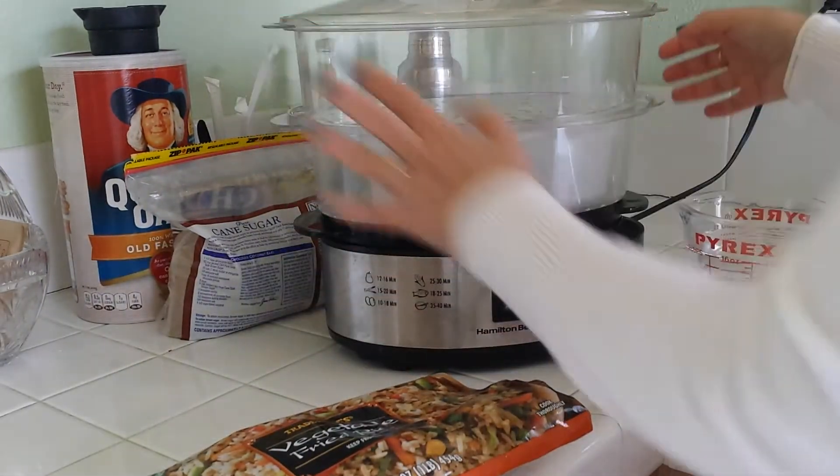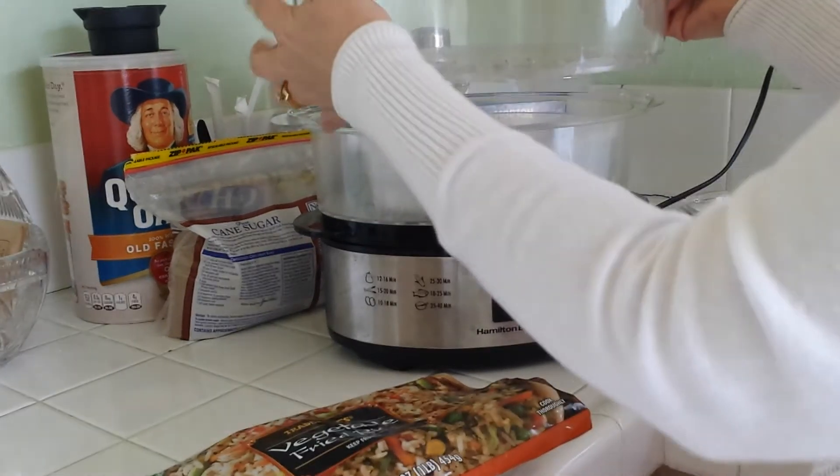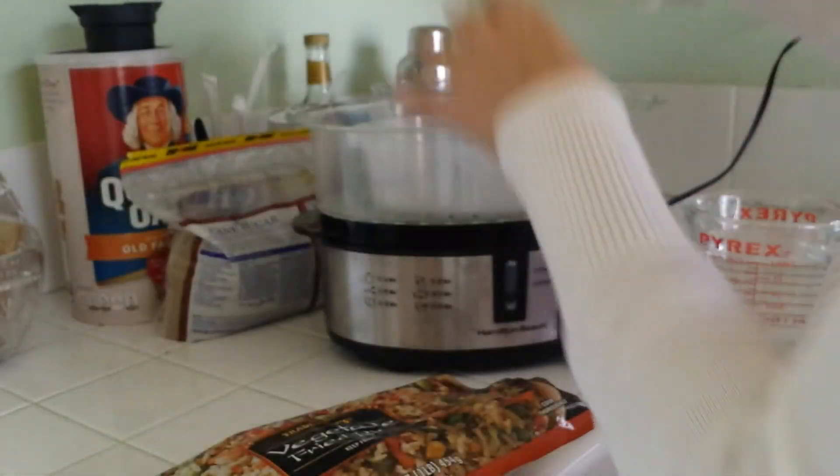We're just going to use the bottom portion, so I'm going to remove the top portion. You can use the top portion as well — you can put veggies up here — but today I'm just going to use the bottom to make the rice.